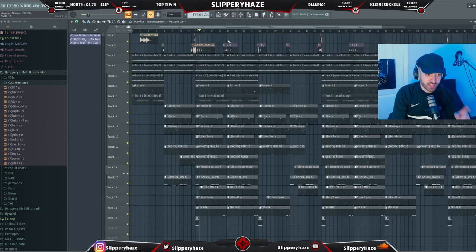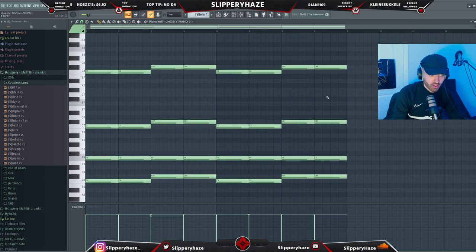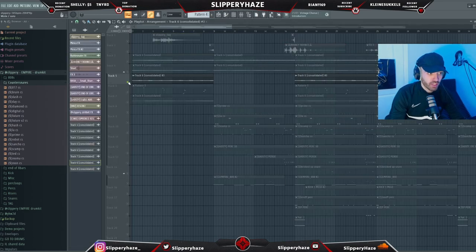I just realized I forgot to mention that I added in another melody. We added another piano, layered all the chords, and threw a Kickstart on the piano. It sounds like this. When I was arranging it I felt like something was missing, so this fills it out.